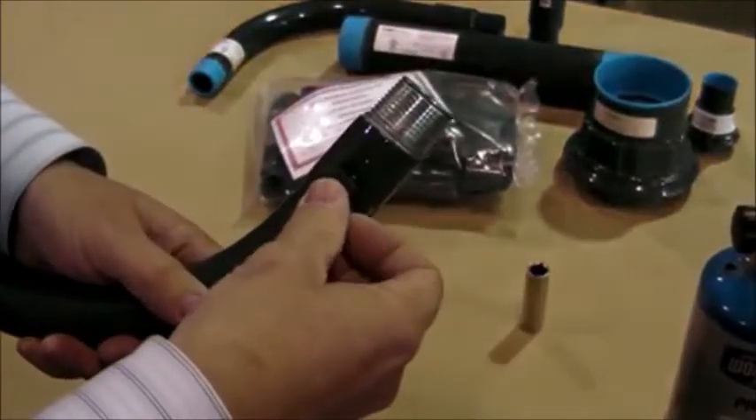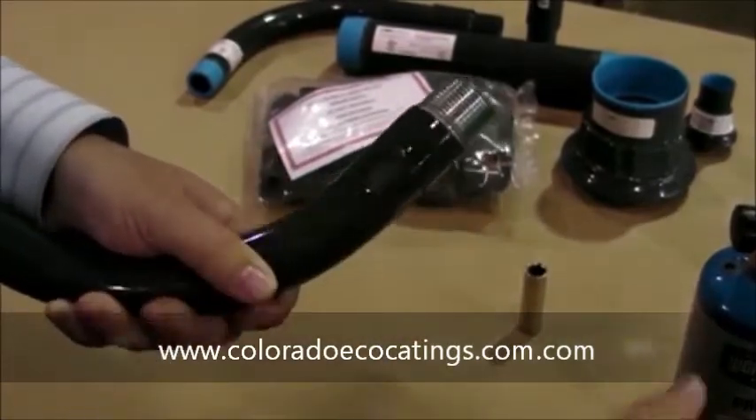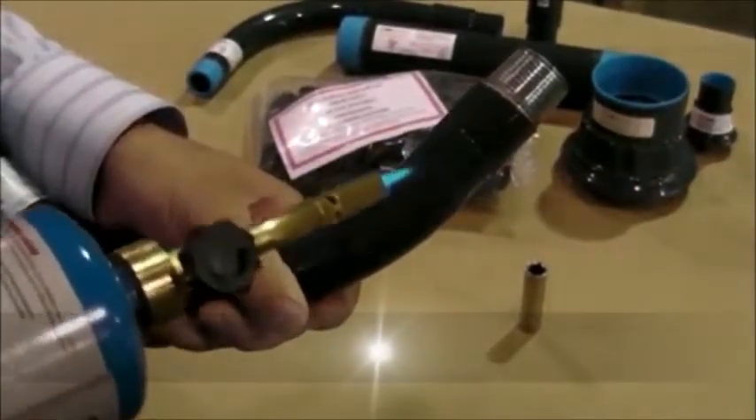Now place the patch over the damaged area and apply heat until the surface of the patch becomes glossy. A glossy sheen signifies that a bond has occurred between the two layers.